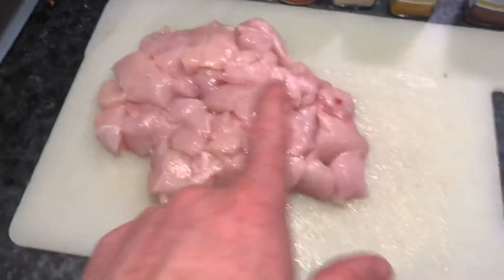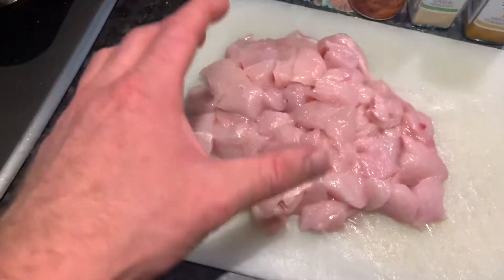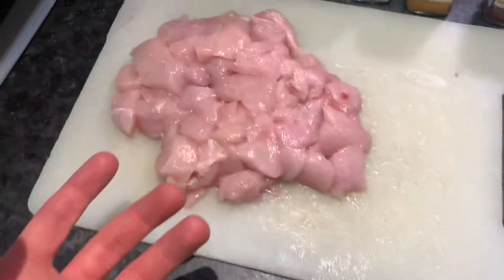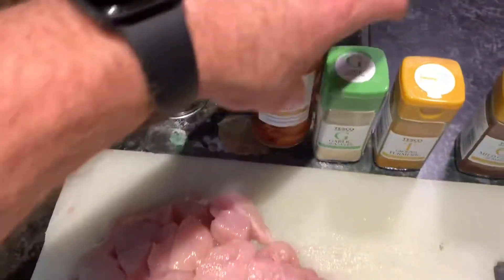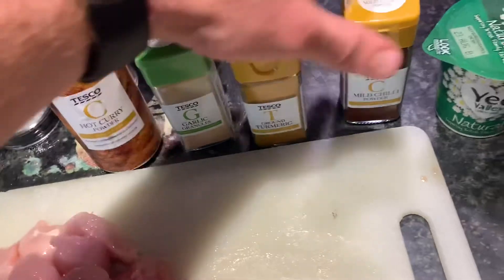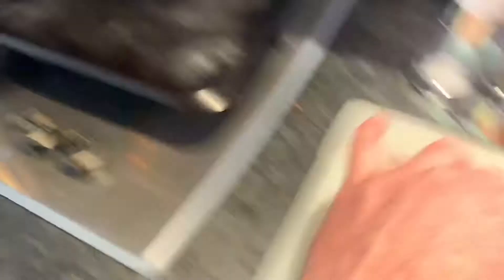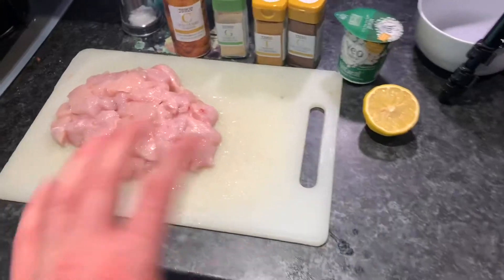This is everything you are going to need for this recipe. All you need is some chicken — I've diced up around three whole breasts. If you go for around 150 grams per serving, so if you're making three, go 450 — that's a good place to start. Salt, black pepper, curry powder, garlic, turmeric and chilli powder. Got some yoghurt and lemon here as well. It's very easy to make — throw this together in like 15-20 minutes and you're good to go.